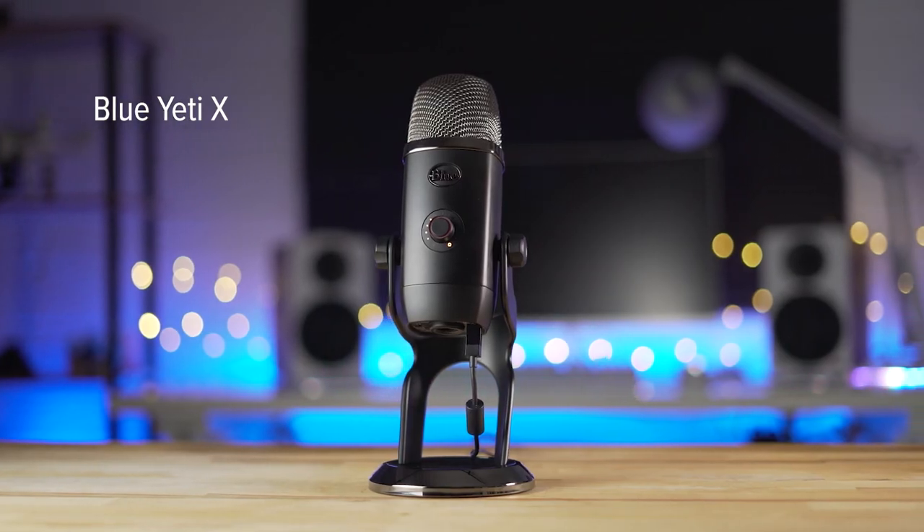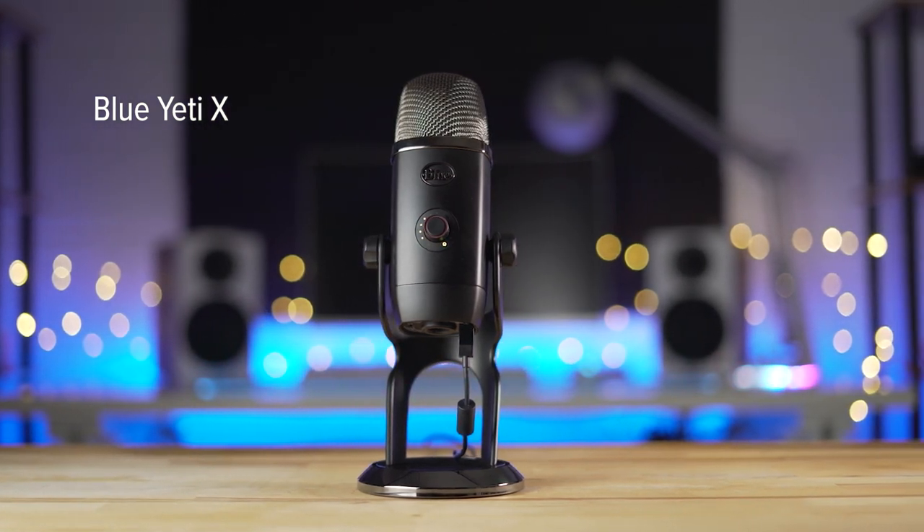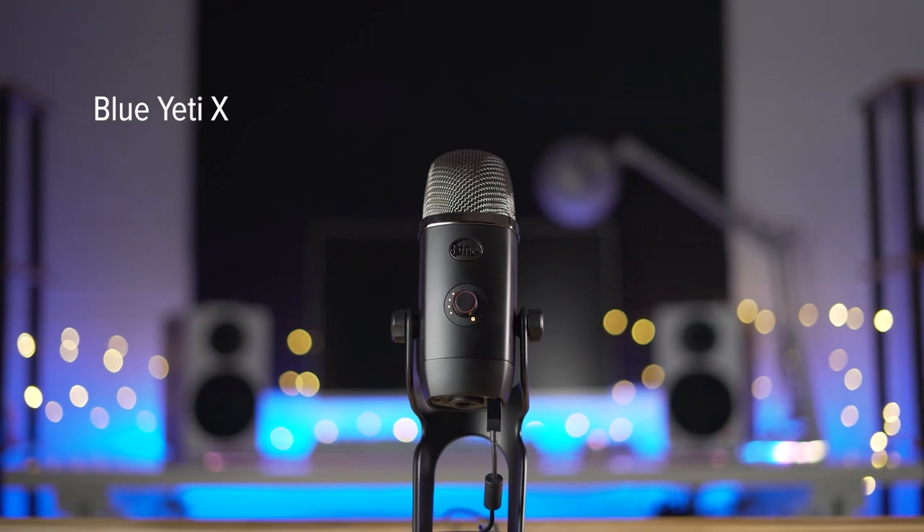So here we have the Blue Yeti X. It has that Blue Voice software through the Logitech G Hub, but I'm not using any of that — this is just straight through the microphone, just the raw audio. I'll make sure I'm at about the same distance and read that same excerpt. Where reports have suggested the Apple Watch Series 7 is facing production issues, Apple is reportedly still planning to announce the new device alongside the iPhone 13 as soon as next week. According to Bloomberg, Apple plans to move forward with the announcement, but the Apple Watch Series 7 will be available in severely limited quantities at launch. And just like before, I'll bang on the desk a little bit so you can get an idea of what the internal shock mount — or lack thereof — does on the Blue Yeti X as well.